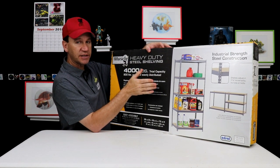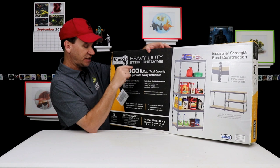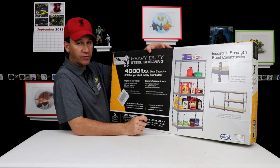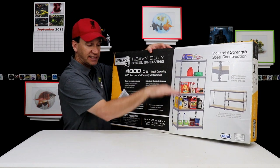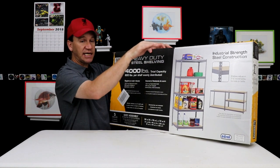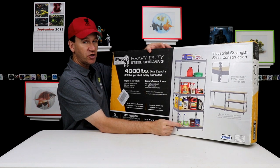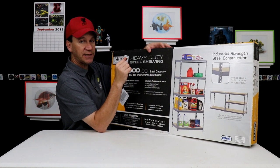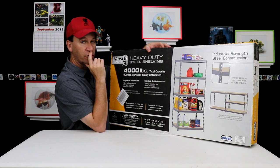One of the problems that I noticed — and that Inventory King also talked about — is the fact that when you look at the size of this shelf, it's 36 by 18. That is the exact same size as a 40-gallon breeder. So when you put this thing together, you have to put one shelf together, then put the tank in, then put the next shelf above it, put the tank in, then the next shelf above it and put the tank in. In other words, if for some reason you needed to remove the bottom tank, you couldn't remove it without removing the top two tanks, which makes me a little bit uneasy.